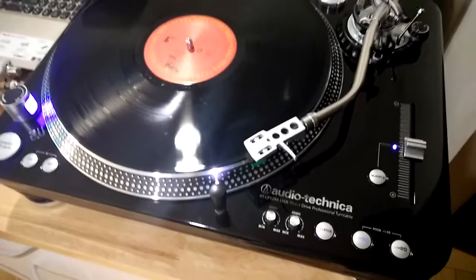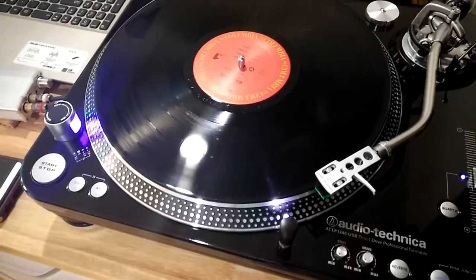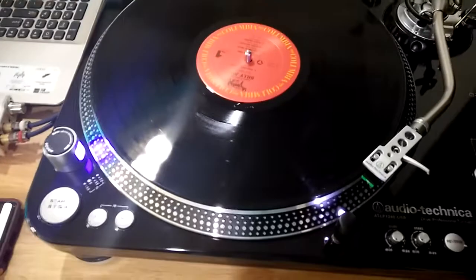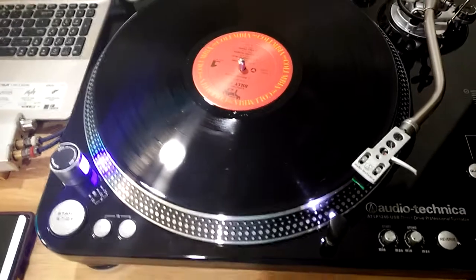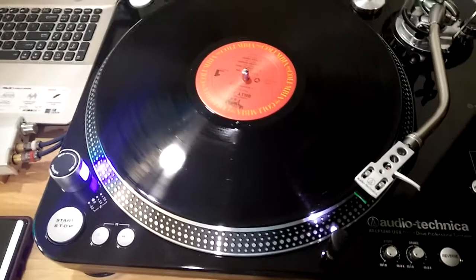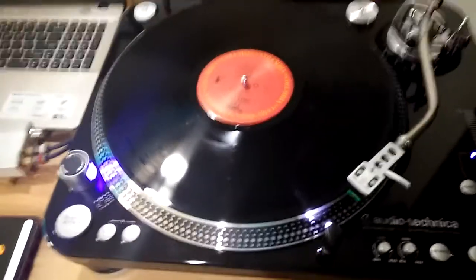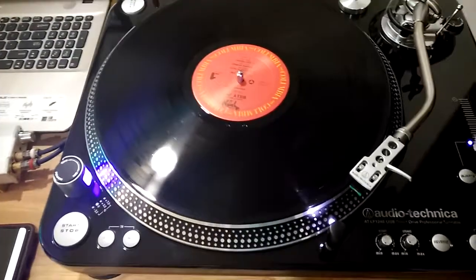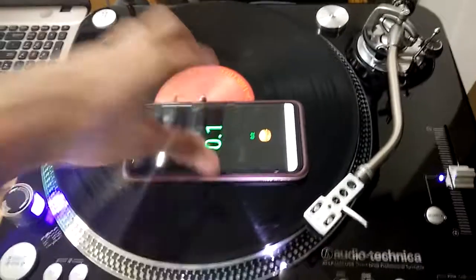This is an Audio-Technica LP1240, and for those who would like to check the speed of your turntable, you just have to simply download an app. It can be Android — just go to the Google Play Store and search for RPM Calculator. On my smartphone, I've already installed and launched the RPM Calculator.